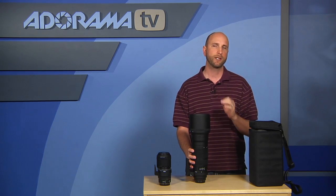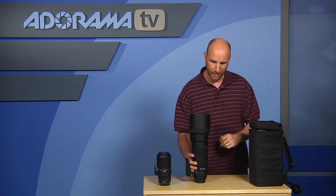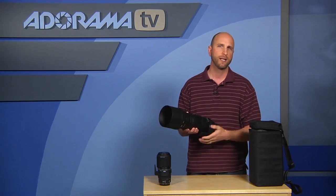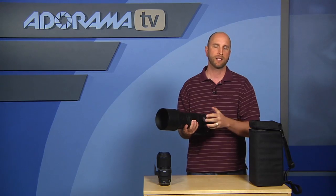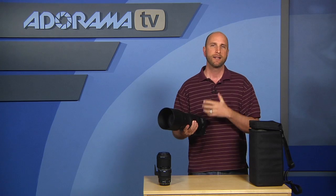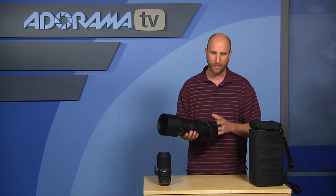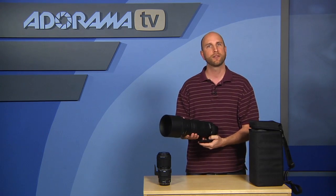Looking at sample images at 300mm at 2.8, without any sharpening applied, this lens is razor sharp. The bokeh just blows out the background — very milky and soft, really very nice. There wasn't any vignetting and it behaved very well from 120 all the way to 300. I did focus tests while zooming in continuous focus mode and the lens kept up. With image stabilization on and subjects moving around, I had pretty good results. As a sports shooter, portrait photographer, or wildlife photographer, this is going to be a great lens.